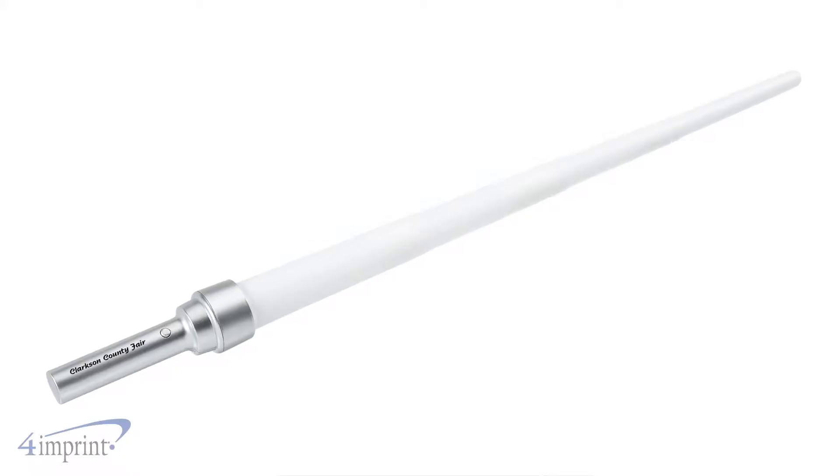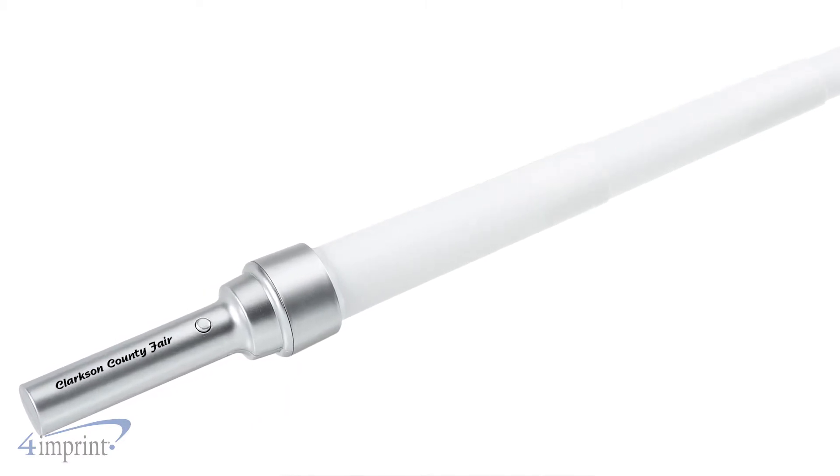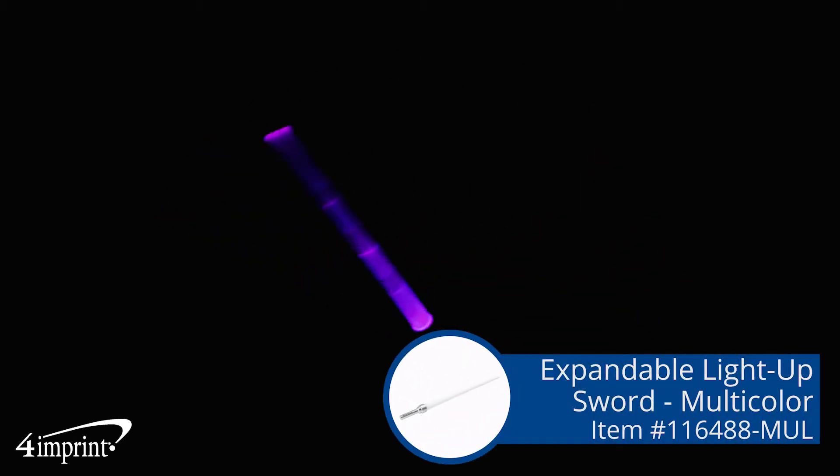Your logo shows up as a one color imprint on the handle below the button, a light-up promotional piece that's sure to get the excitement going. It's the expandable light-up sword multicolor from 4imprint.